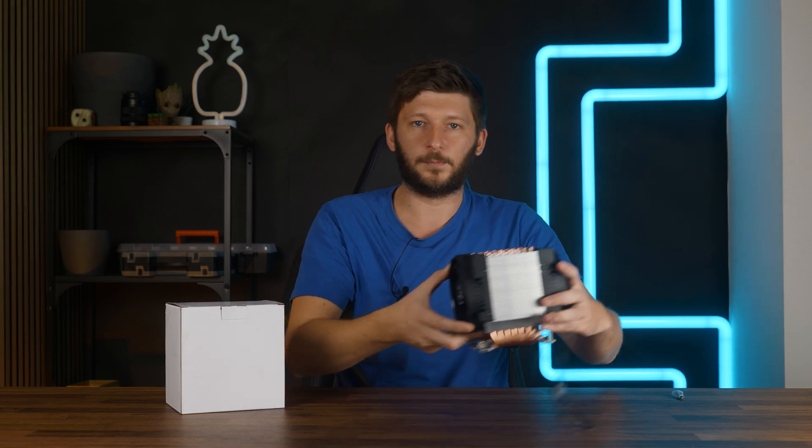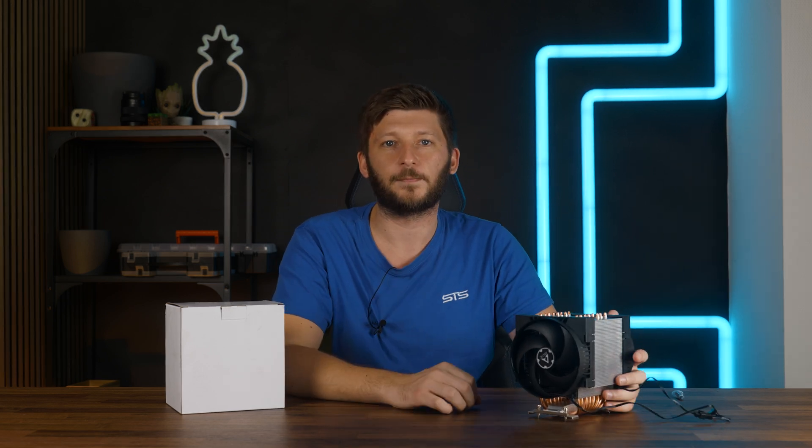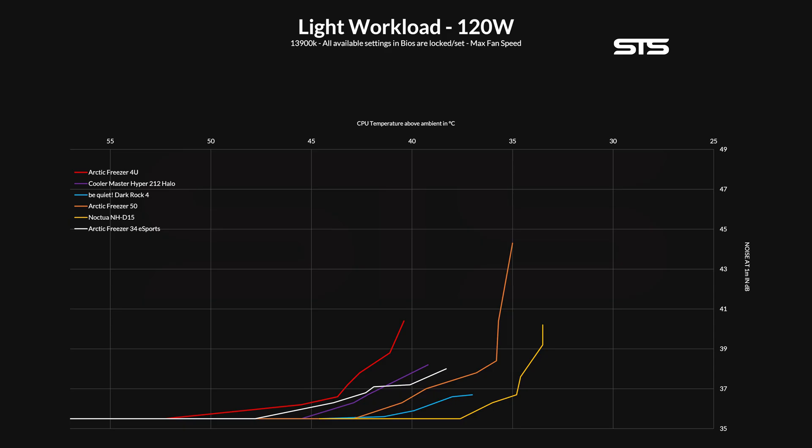Except for one orientation where it was about half a degree different, everything else was almost exactly the same. The noise-to-performance graph looks just as horrible. In no way, shape, or form did the Freezer 4U come close to anything — not even the Freezer 50, a cooler which was notoriously bad considering what the Freezer 34 was capable of doing.